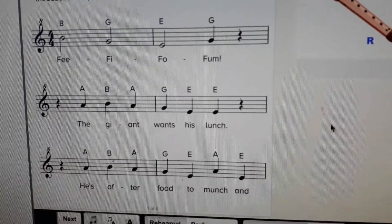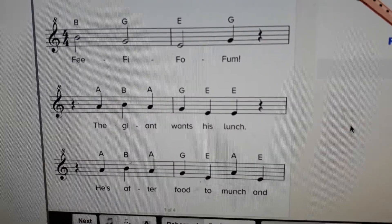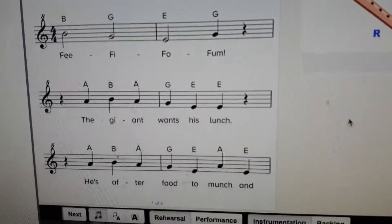Now you're ready for our piece. This is called Fee Fee Fee Fum and it's all about a giant. What I do is listen to it first, then try and sing it through, and then try and play it nice and slowly. Here it is.